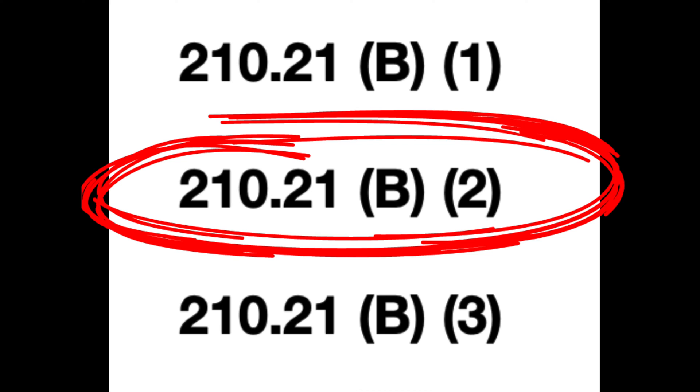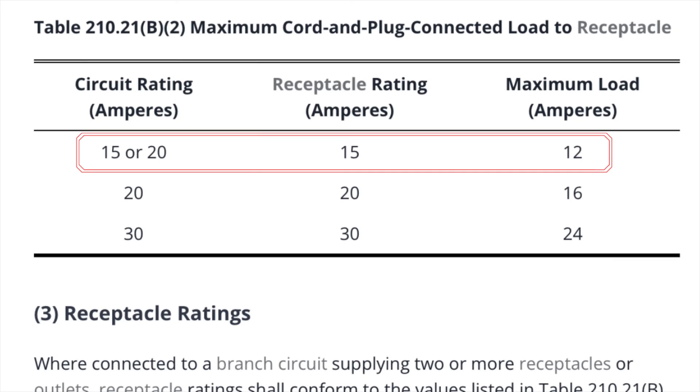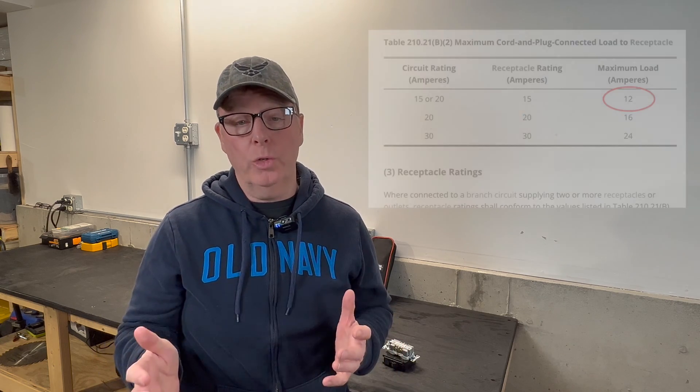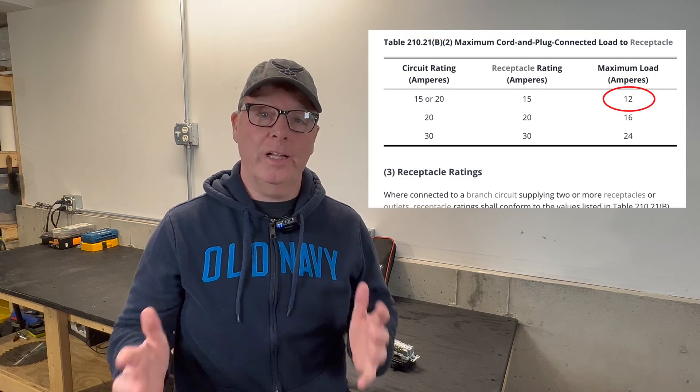Let's take a look at table 210.21b2. Here it states that the cord connected load cannot exceed 12 amps. This is 80% of the 15 amp receptacle rating. So this means whether you install your 15 amp receptacles on a 15 or on a 20 amp circuit, the maximum cord and plug connected load to that receptacle cannot exceed 12 amps.